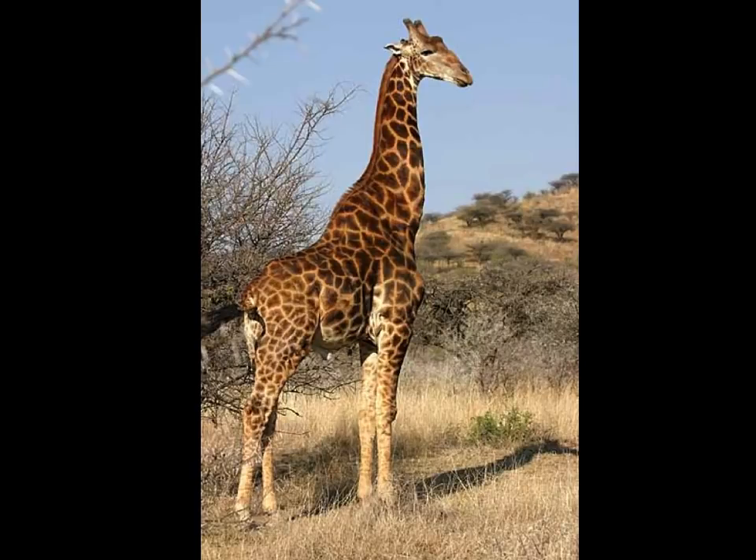Hi everybody! In my last video on drawing megafauna, I didn't have a chance to do a breakdown of drawing the head and face of a giraffe, so I thought I would make a separate little video for you here.